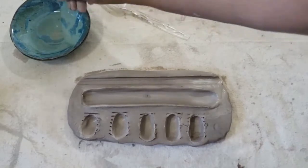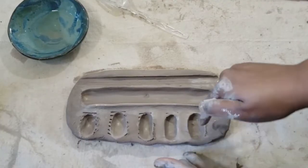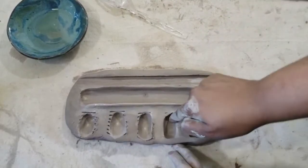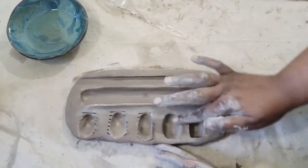Now it's time to smooth out everything. Smoothing is a technique where you smooth the surface of a pot. When smoothing out the smaller cubbies, you want to go in a sea-like movement. As I'm smoothing the inside of the cubbies, I'm also smoothing the outside of the cubbies as well.